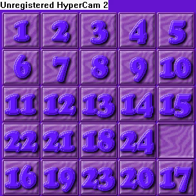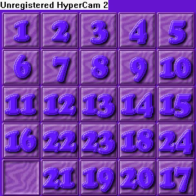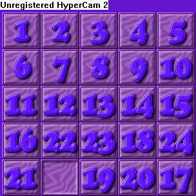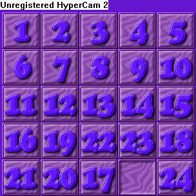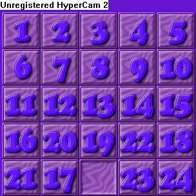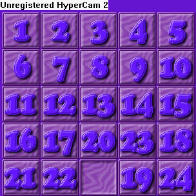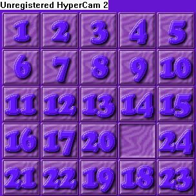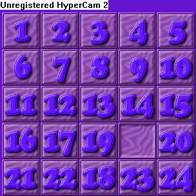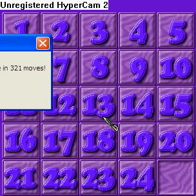First thing I want to do is this column first, and get the 17 across along with 22, so it's like this, move it that way. And then it's 18 and 23, and after that I just have to put this 24 in. There you have it.